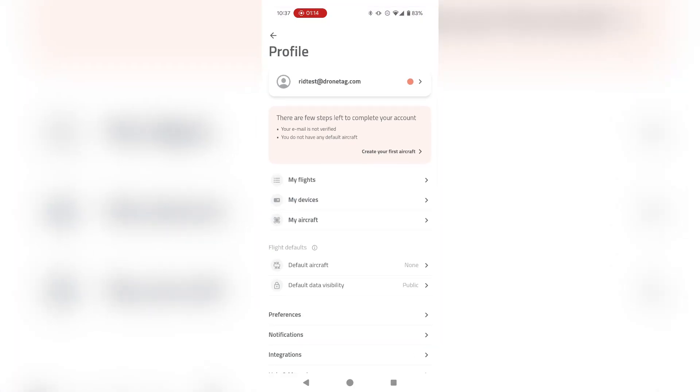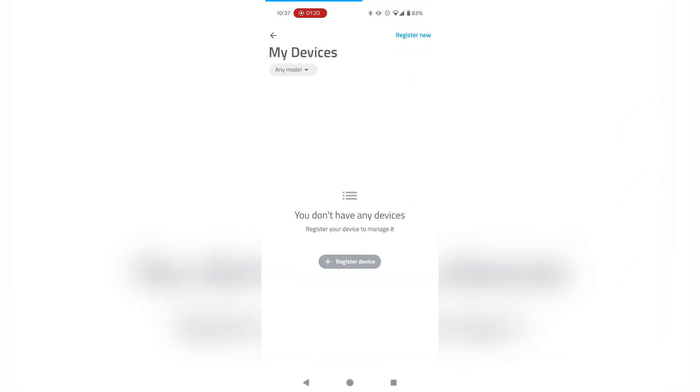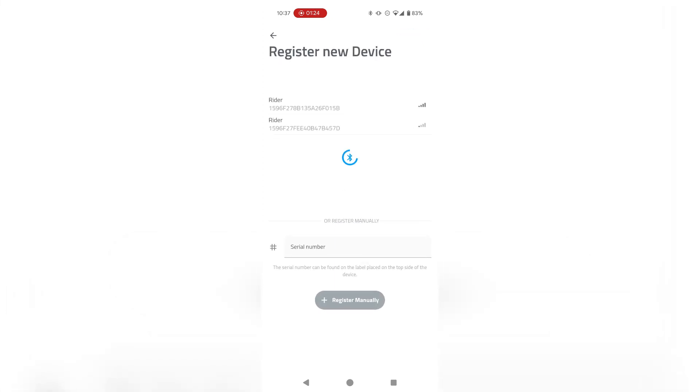To register your Rider with your account, go into My Devices and tap on Register Device. Then make sure to turn on the Rider. If there are multiple devices on the screen, check your serial number to see which one is the one you want to register.